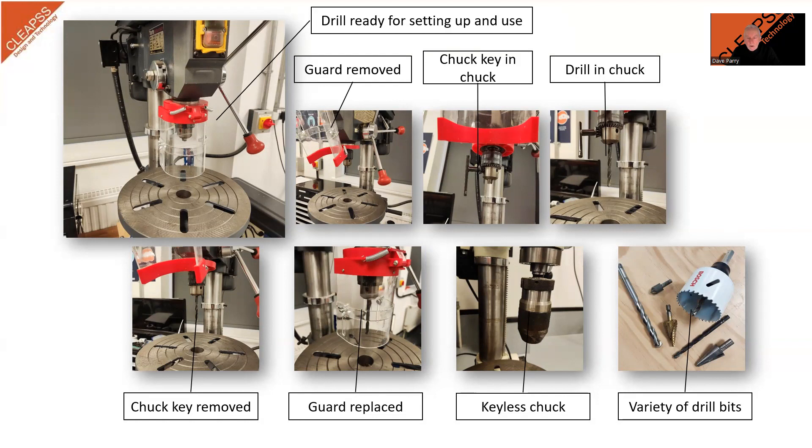Drill bits come in a variety of sizes and shapes, but must always have a shank — usually round or hexagonal — that fits securely into the chuck. There are two types of chuck: those with keys are the most common, but keyless chucks are becoming more common in schools.